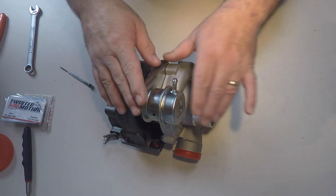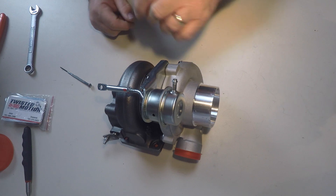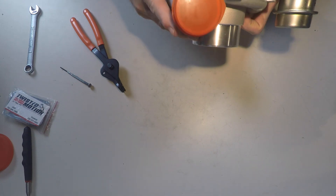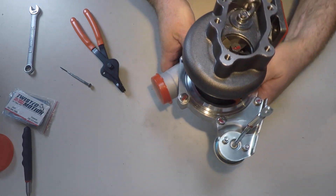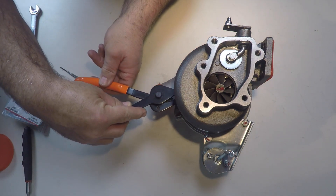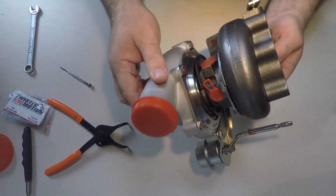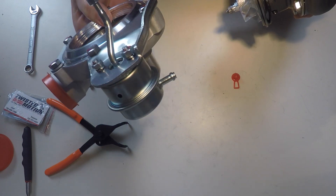I'll probably have to remount the actuator once I get this reclocked — it's probably going to have to go in a different position. To pull off the compressor housing there's a big circlip or C-clip that holds it in right here, and I need special pliers to remove it. Once I get this on the car I'll probably reclock it. There we go — now that's loose, pull it off, and boom, that's off.